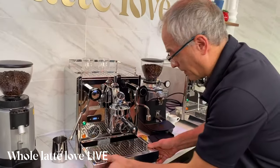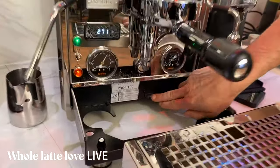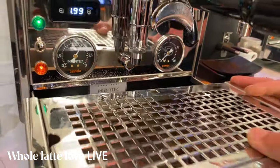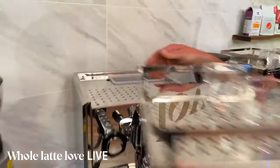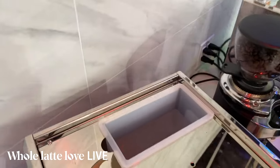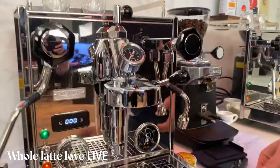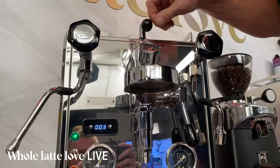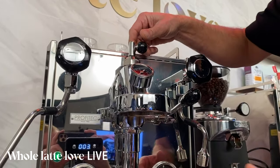Down here you've got your drip tray and a couple of controls. You can switch to water line or water reservoir, and you can turn off the steam boiler to save a little energy. Up here you have the reservoir. Here's the lever for brewing — when you raise this lever up, it turns the pump on. On this machine we have our flow control device hooked up, which we'll get into on the next live stream.